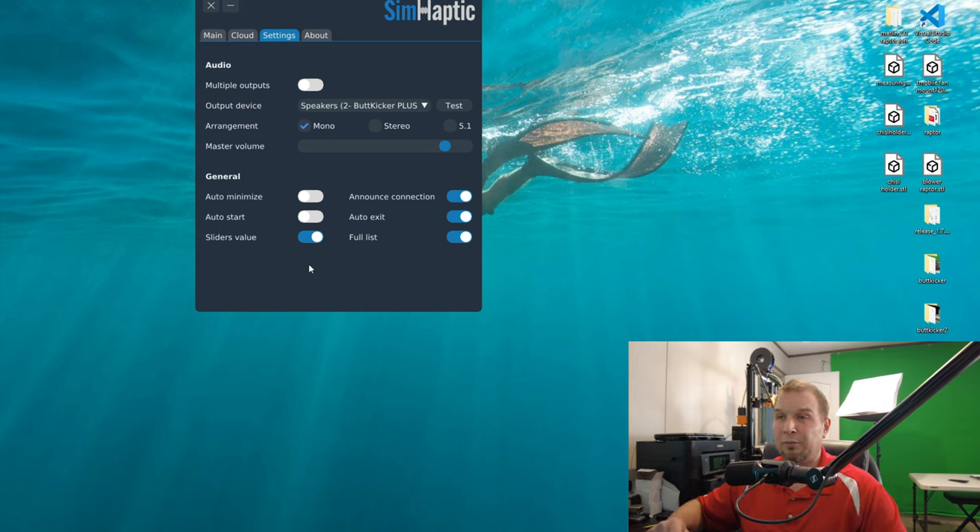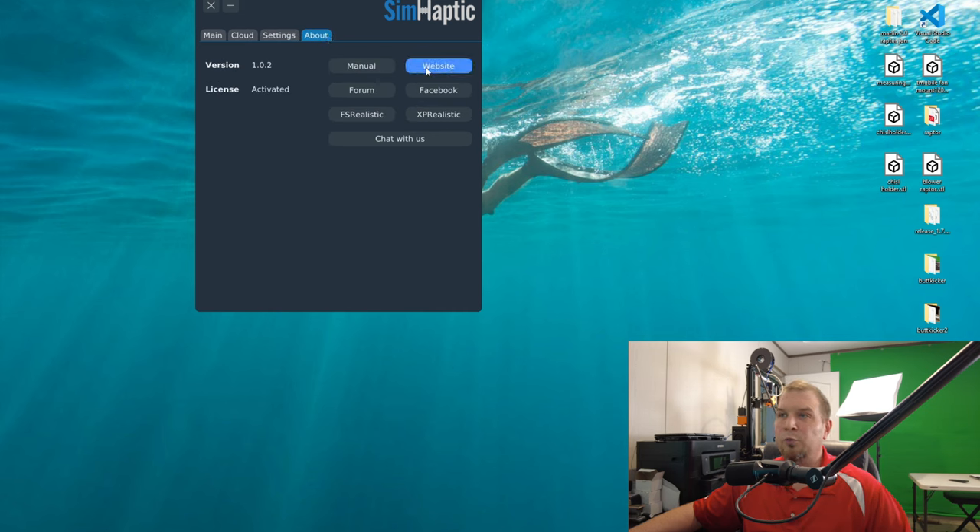In the general section, I like to keep the slider's value displayed so you know the exact number and can write it down or take a screenshot. I also use the full list view so I can see all settings without scrolling. In the About tab, you can check for updates by clicking Website — at the very top will be Updates so you can confirm you're on the latest version.